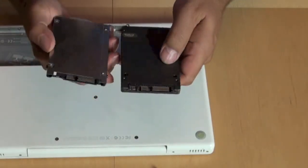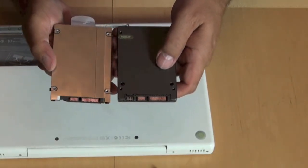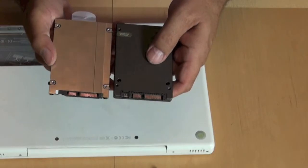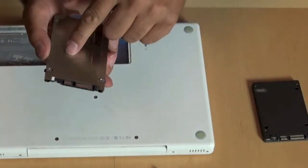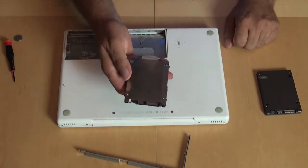Flip them both over — you can see the pin mechanisms are all the same. What I'm going to need to do, however, is actually take this metal part off and put it on that. Let me just do that real quick.